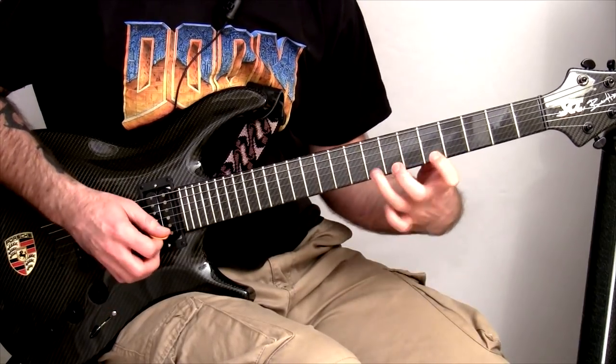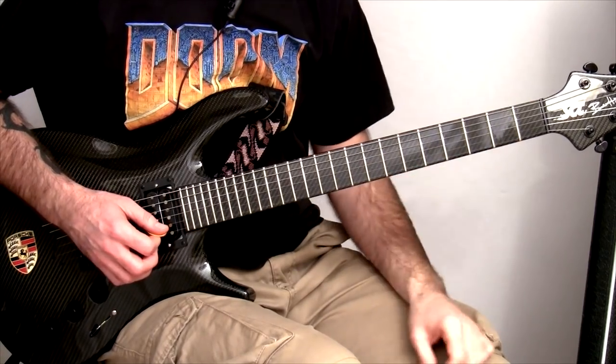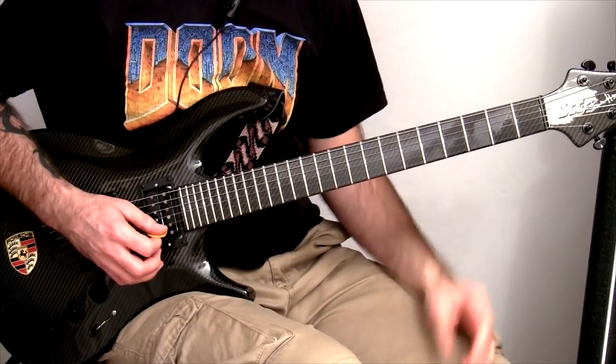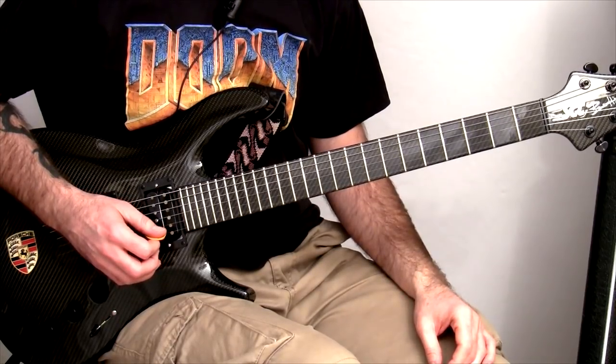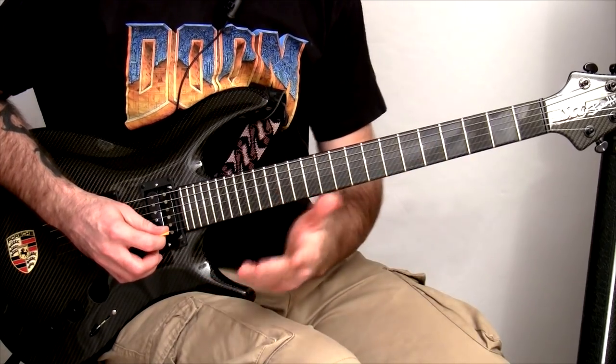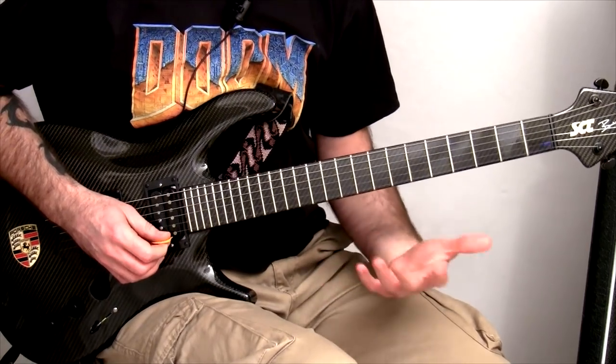A lot of people mention Michael Schenker because he's very well known for using those first three fingers. A lot of people say that he never uses his pinky and they always hold him up as an example of someone who doesn't use their pinky. But the thing is, he does actually use his pinky a lot — it's just not as much as a lot of other players. So people have formed this opinion over the years that he doesn't use his pinky, but it's actually not true.